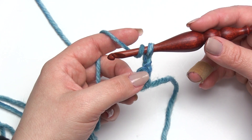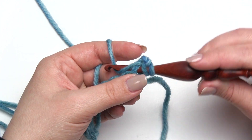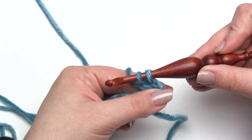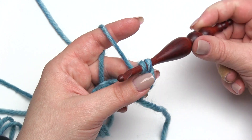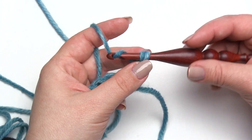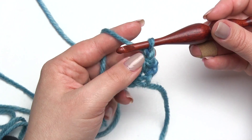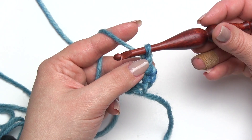I'm going to start like a regular double crochet. Yarn over, go into the stitch, pull up a loop, yarn over, pull through two. So far just a normal double crochet, but this is where I put in the twist. I'm going to literally spin the hook, then yarn over and pull through those two loops. When you're doing this, make sure those last two loops aren't too tight or you'll have trouble pulling back through.